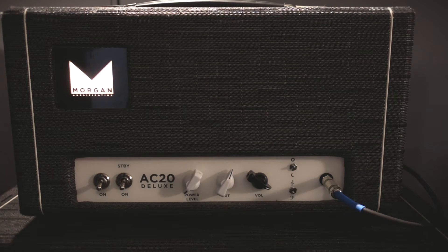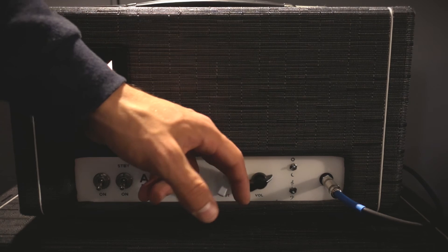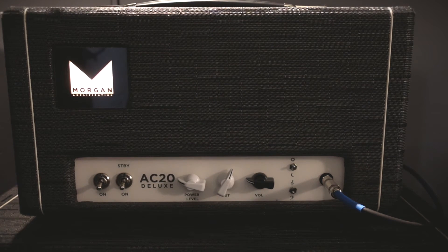But probably as most of you guys like to run, we like to run our amps pretty much at clean and let the pedals do the rest of the work. Here's that sound I dialed in earlier.